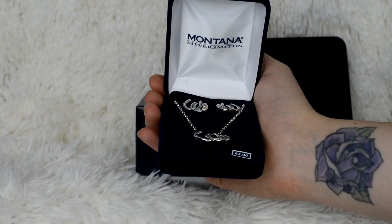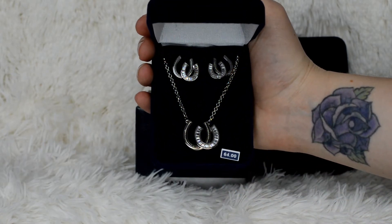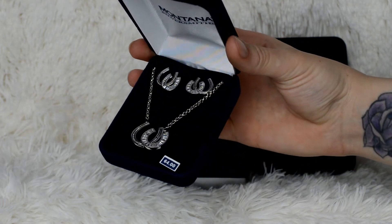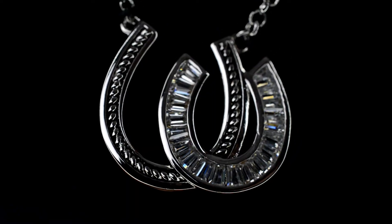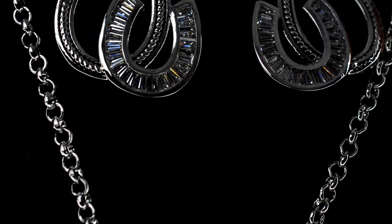The second is a gorgeous set — earrings and a necklace. They are double horseshoe jewelry. I thought it was really cute the way that one has jewels in it and then the other one's just the stainless steel.